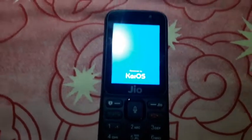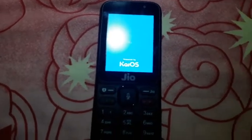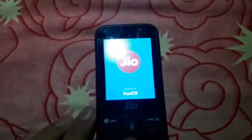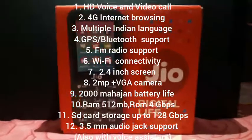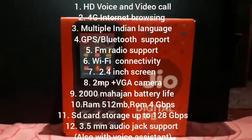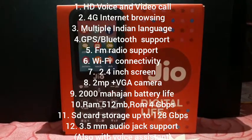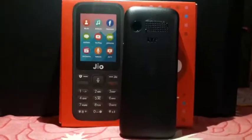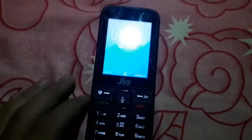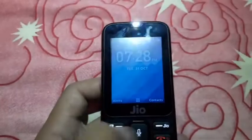As we can see, it has started up — it is powered by KaiOS. While it boots up, let's go over some specifications of this device. The display looks quite good. Here we have the alert button.